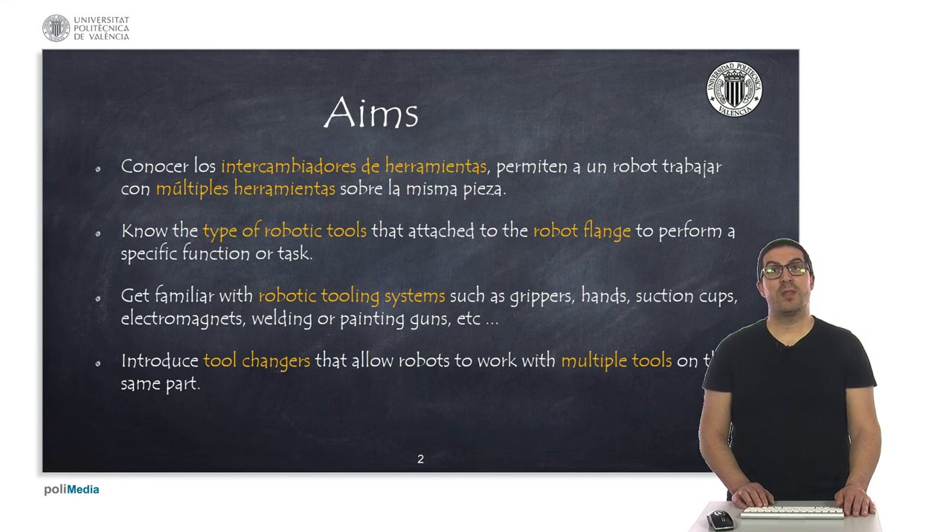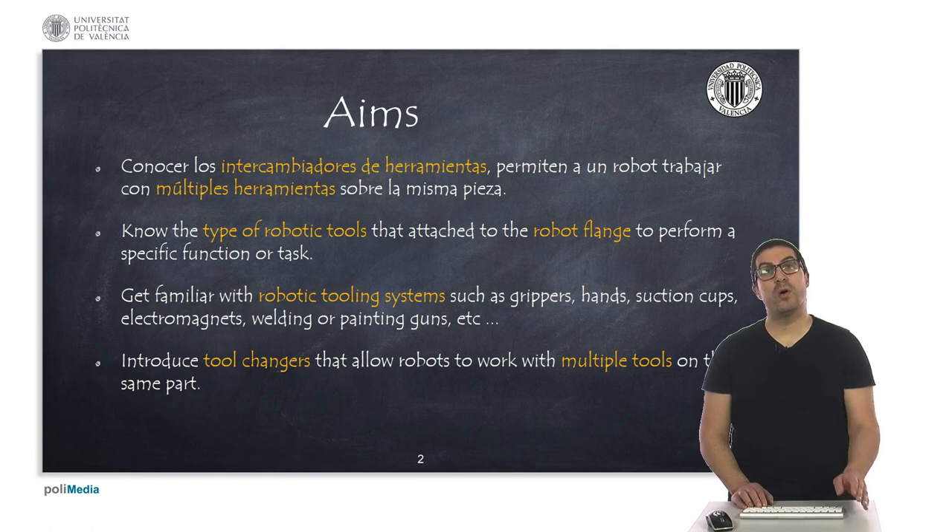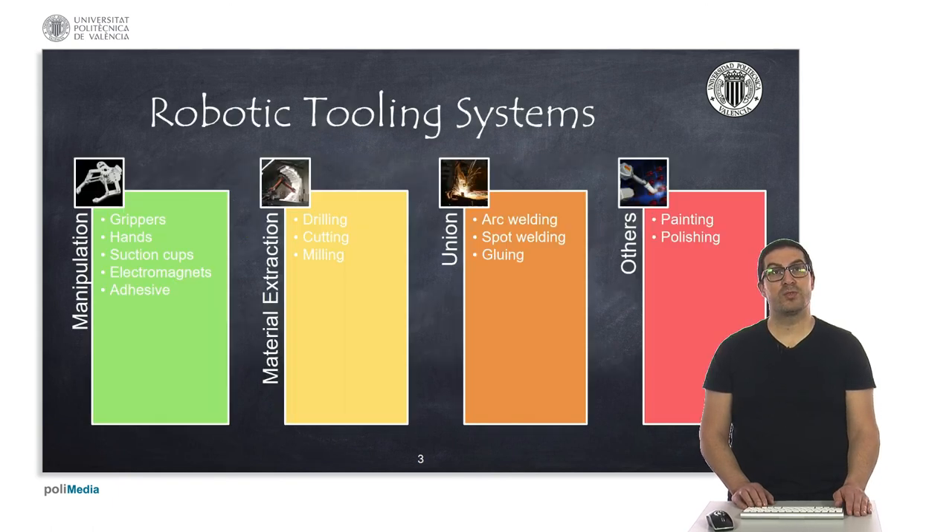The idea is to get familiar with robotic tooling systems such as grippers, hands, suction caps, electromagnets, welding and painting guns, among others. Finally, I will also mention tool changers that will allow a robot to work with multiple tools or to work on the same part with different tools.